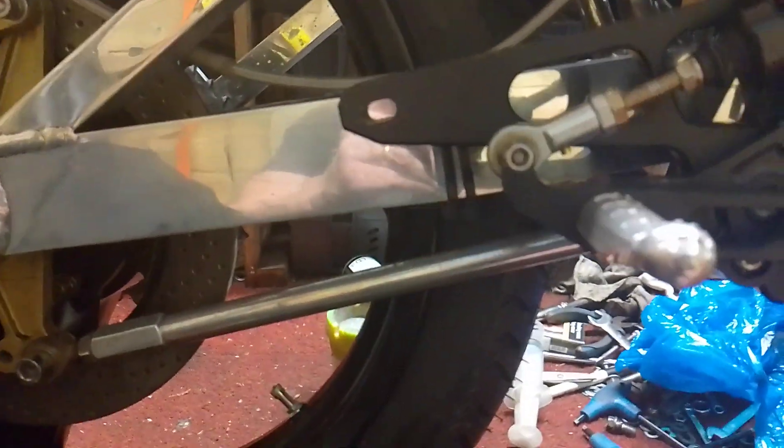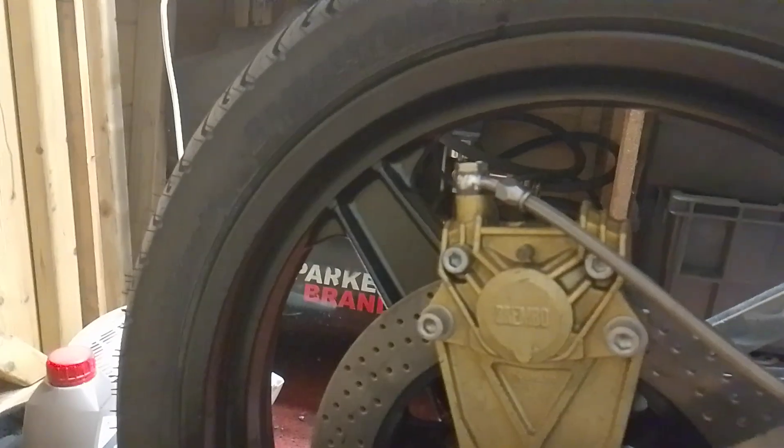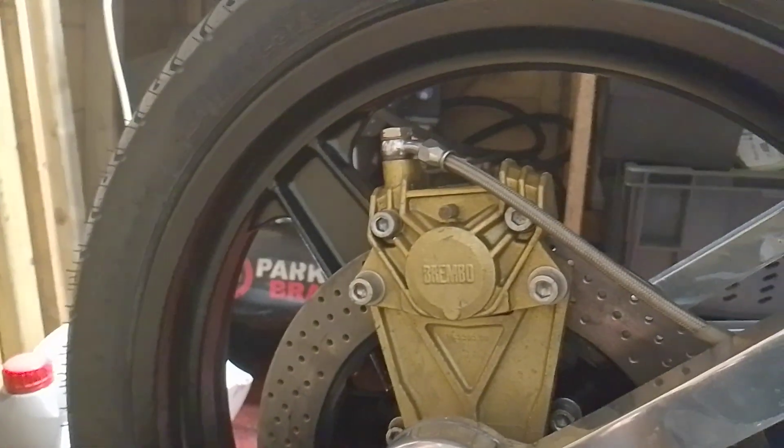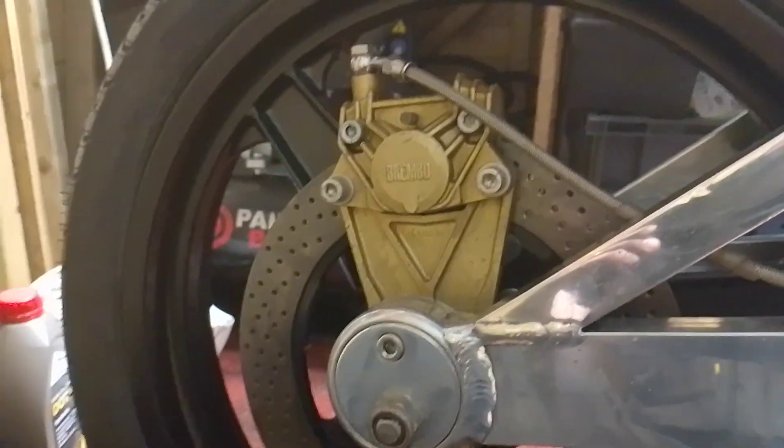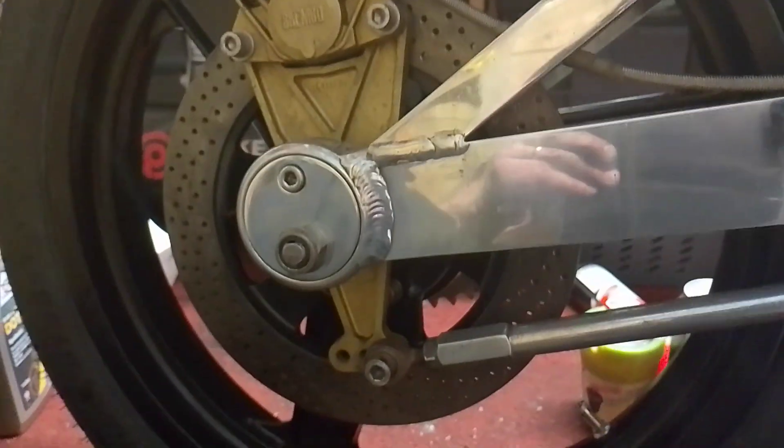It's where it is for now. This situation caused me a lot of grief today because I didn't realise the pitch on the thread for the banjo bolt on the Brembo is a finer thread. Searched through my buckets and finally found one - it was the right one, it was the only one I had.